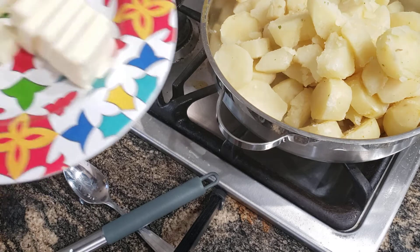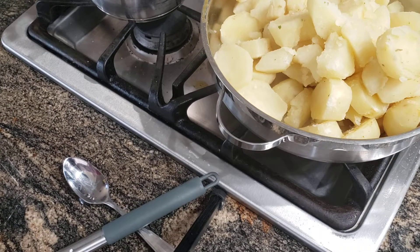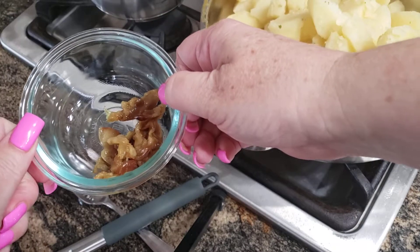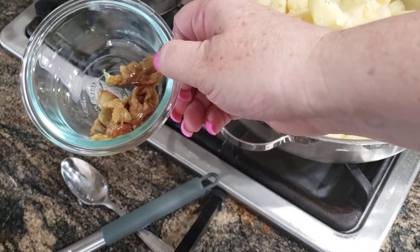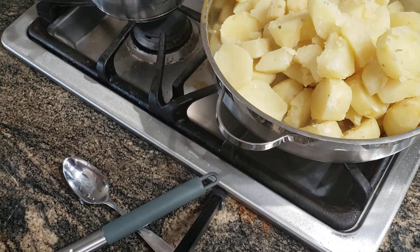I actually have an additional stick of butter right here, and I have some fresh roasted garlic I made earlier — you can check out my other video to learn how to do that — and some salt and pepper.